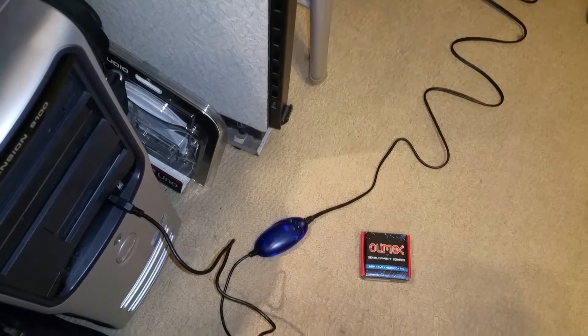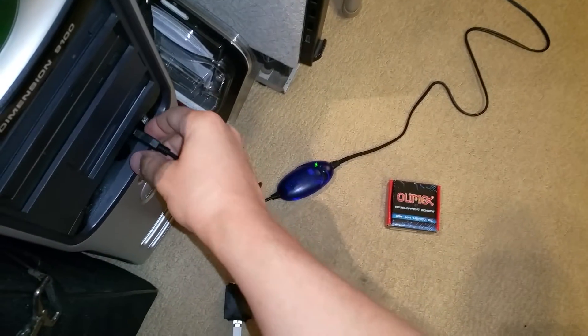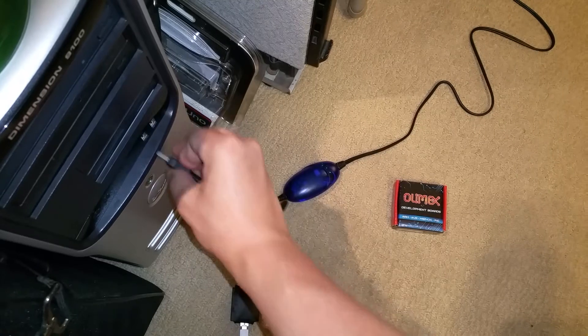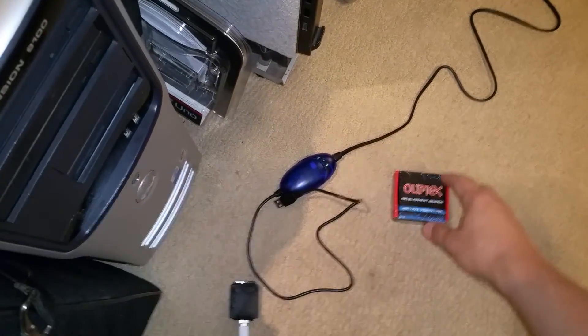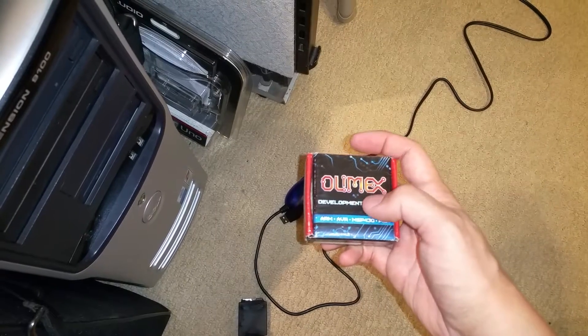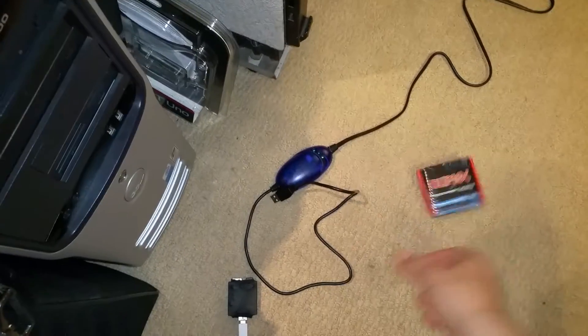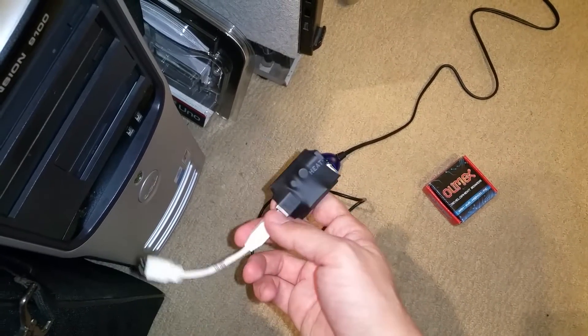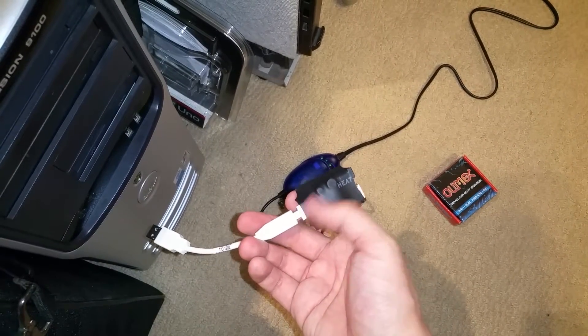Thankfully, there's a very easy way to fix this. I'm going to remove this and the ground loop should go away. Now I'm going to use a chip called the Olmex USB Isolator. It looks pretty homebrew, but it actually works very well. It is speed limited, but for MIDI you don't have to worry about it.